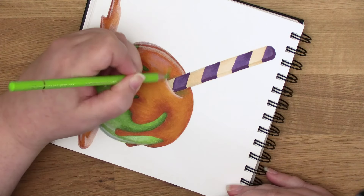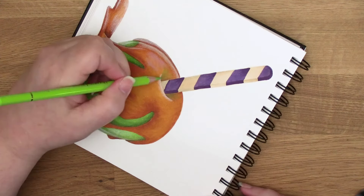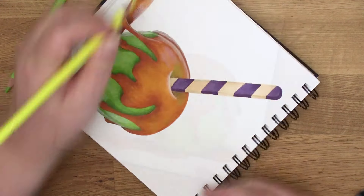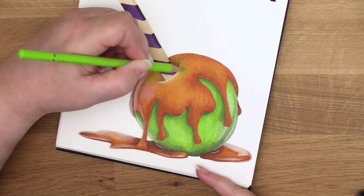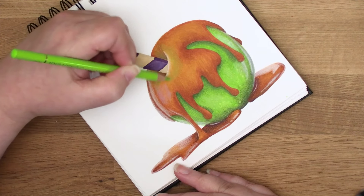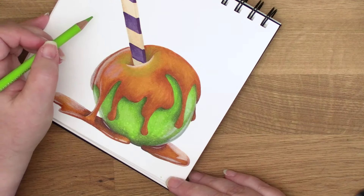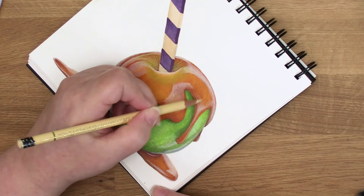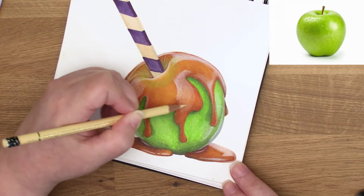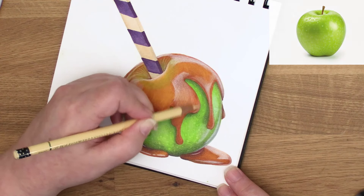Here's that trick I mentioned earlier: where the caramel is thinnest at the top of the apple, we naturally see some of the green apple skin showing through the gold. My pencil here is called Apple Green, and I'm boosting its vibrancy with a pencil called Lemon. This small detail adds to the drippy nature of the caramel — the green almost adds motion and definitely adds artistry and interest. I'll let the music play while I finish adding shine, and remember this is all rooted in what I see on the green apple photo reference.